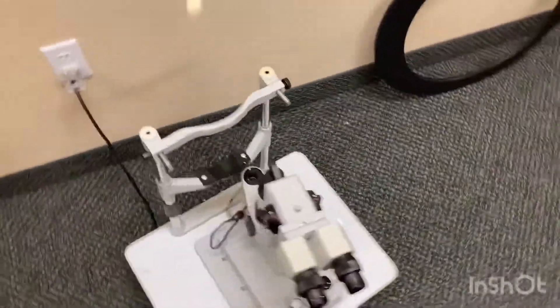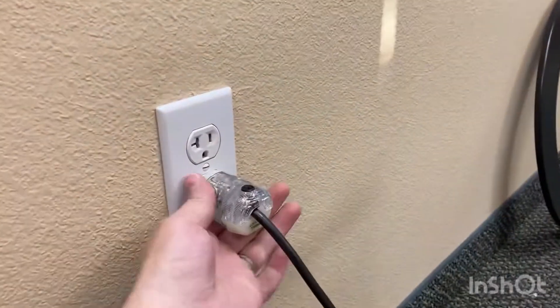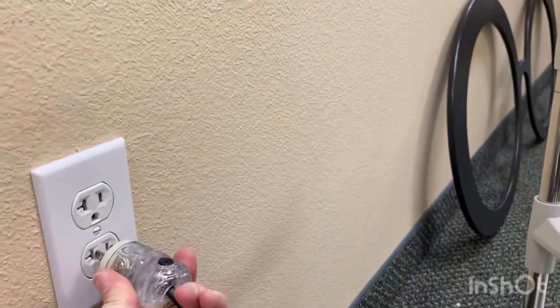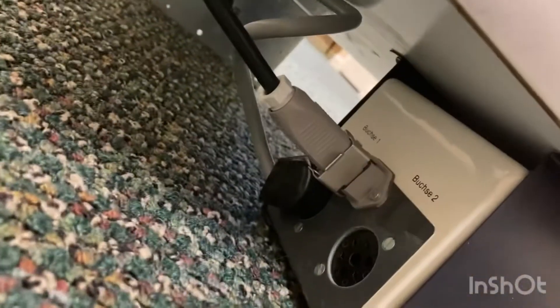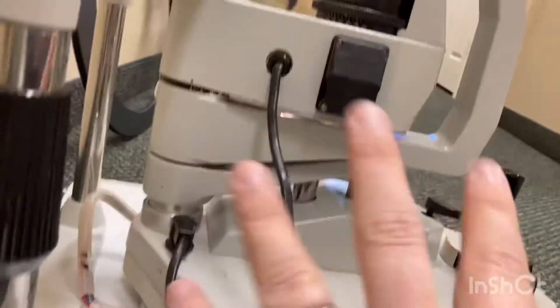This is the Rodenstock Slit Lamp. It went ahead and got a standard normal plug on it — goes in, and as soon as it goes in you can see the light comes on, so it's working. That goes down under here and plugs into the power box right here, to the normal plug in the wall, and then this extra one comes out the side and up and powers everything up here.